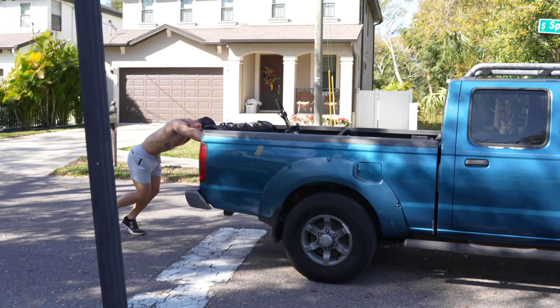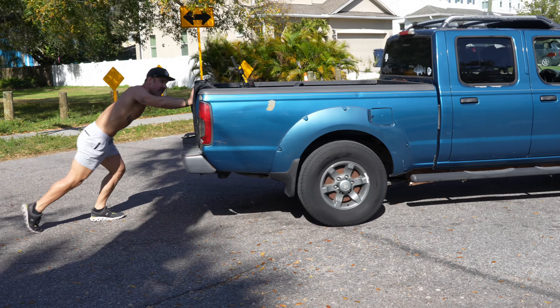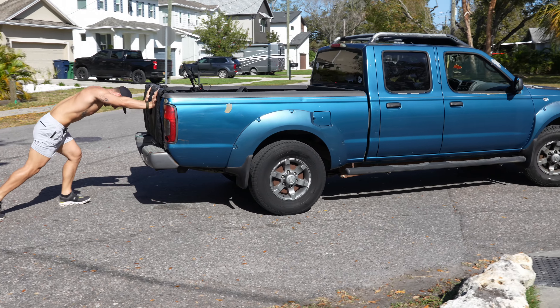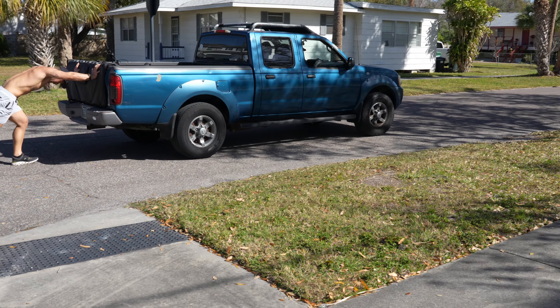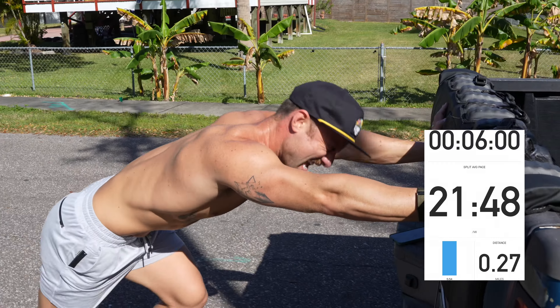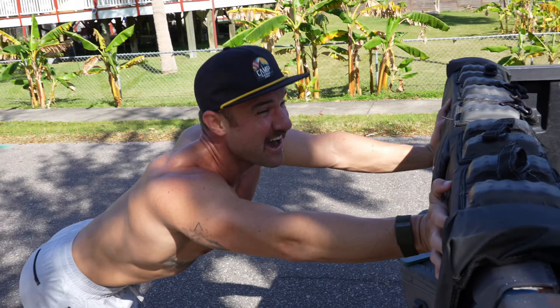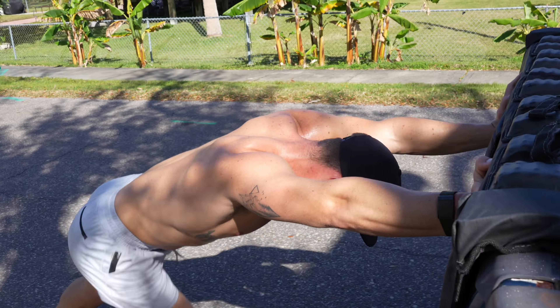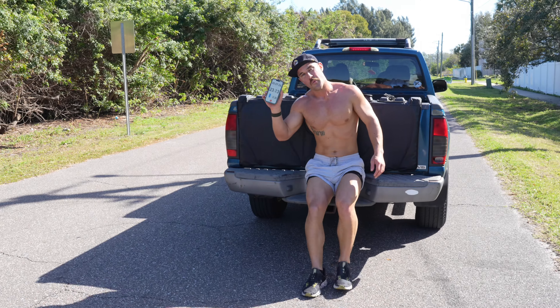0.9 to go. I mapped out the course beforehand, so I knew there were two huge turns I'd have to take on. Luckily, my energy was pretty high because I just started this push. But that extra resistance definitely paid a toll on my legs pretty quick. Quarter mile in. The turn wasn't easy — it makes it a lot harder with the tires to turn. And I think I just had a downhill, because now I'm going uphill.